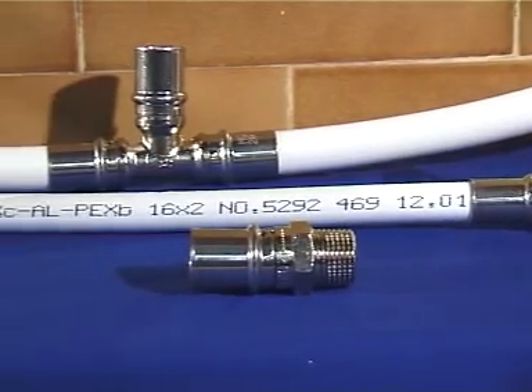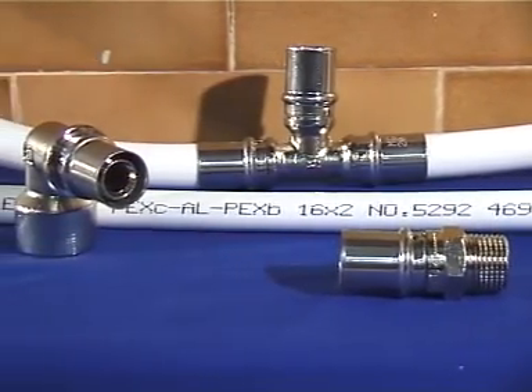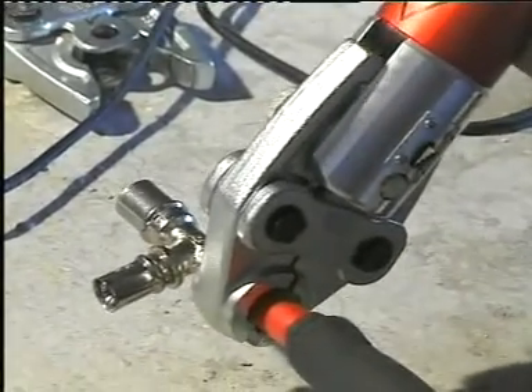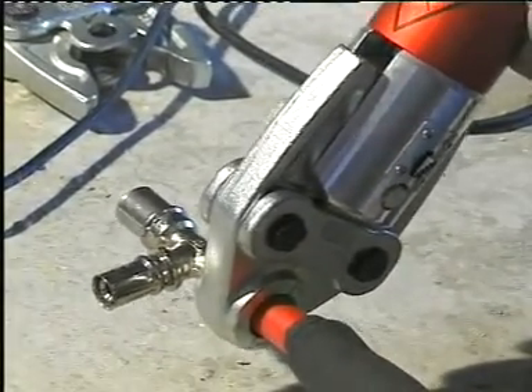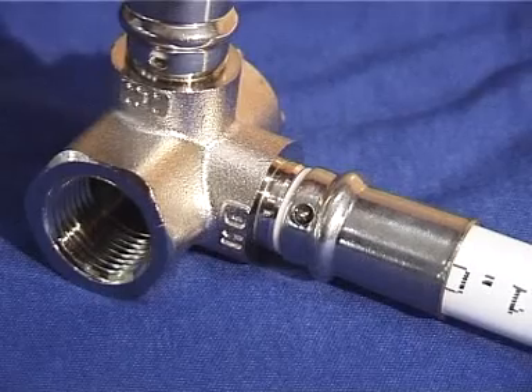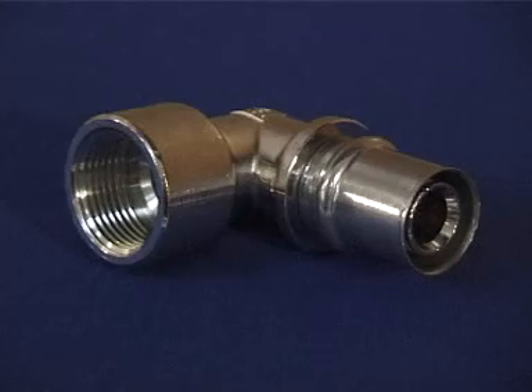Multigold Press Fittings. Golan Plastic Products is the supplier of Multigold pipe systems and press fittings. The press fittings allow for fast assembly and ensure a perfect seal. All fittings are produced according to the most advanced European standards.